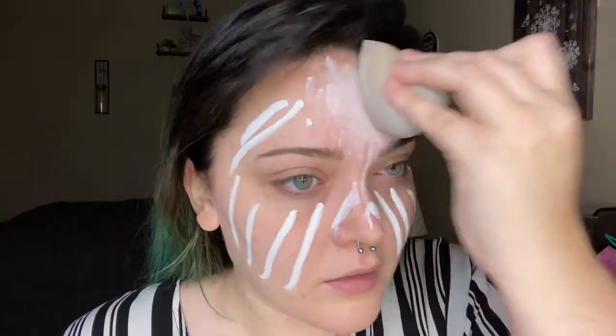Hello everyone and welcome back to my channel. Today we're going to start with the Morphe concealer in the shade C0.0 to white out my entire face. I like to use the concealer instead of a face paint to still leave some of my skin tone, so it's not just plain white.